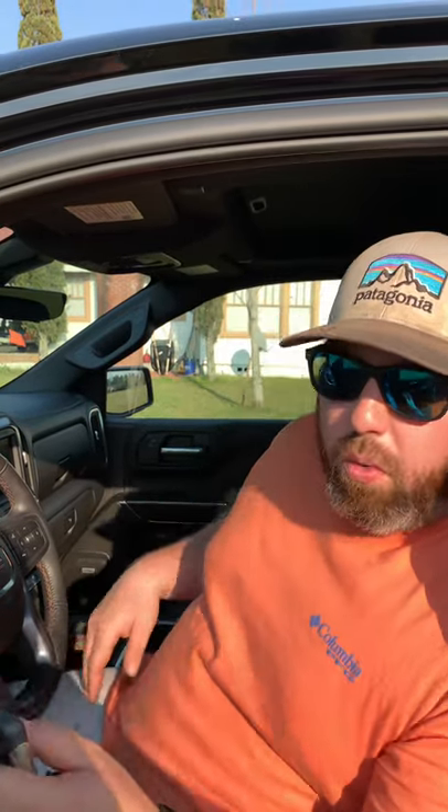Once that's done, on the display inside it will say 'Remote Key Learn.' It'll give you step-by-step instructions of when to press the start/stop button — this is a push-button start truck, so there's no need to press the brake. You press the start/stop button when told, wait 10 minutes, do it again, wait 10 minutes, do it again, wait 10 minutes.